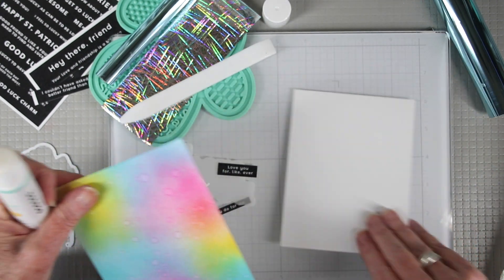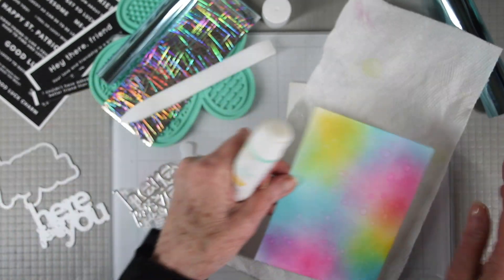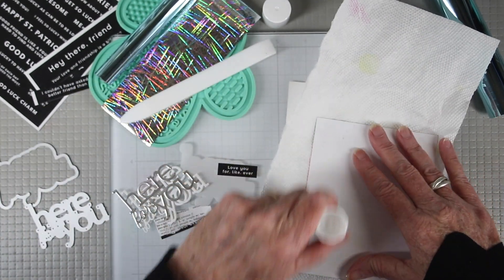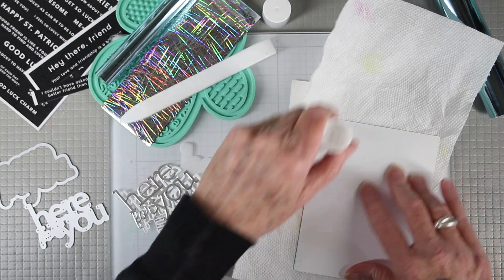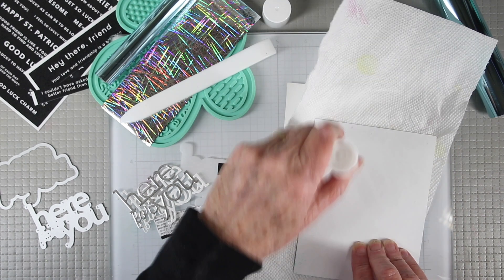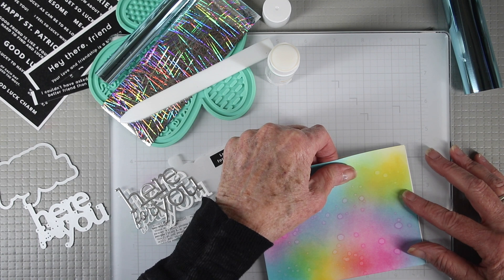The glue stick is perfect for adding panels to your note cards. You can just flip this over, and I like to use a paper towel under my panel to protect my work surface. Then draw around the edges of the panel and also in the center with the super smooth glue. Then you can flip this over and put it onto your note card.